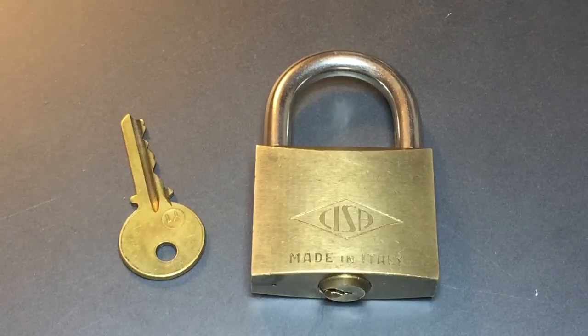This is the Lock Picking Lawyer. The lock I have for you today is a Sisa 50mm brass padlock. This lock was sent to me by Marcel in Canada, so Marcel, thanks again for sending me this really nice lock.